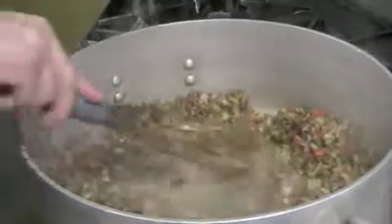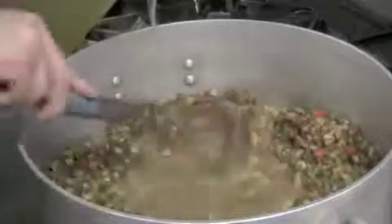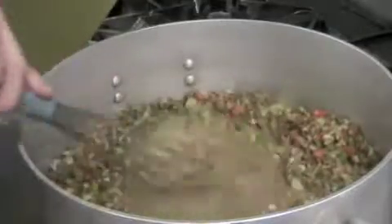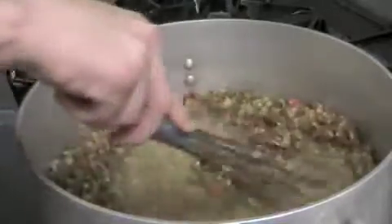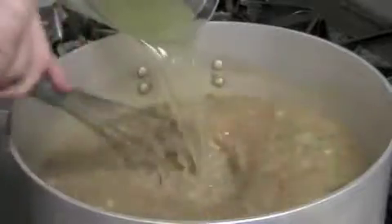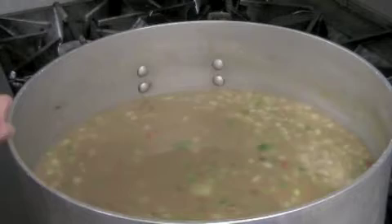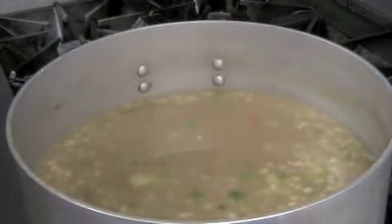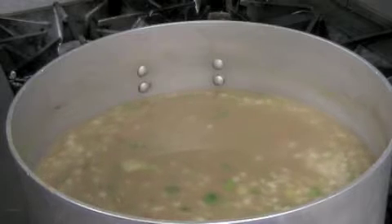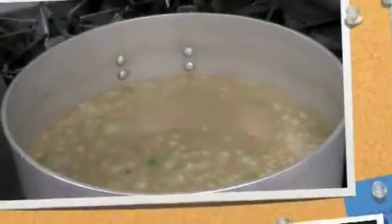Keep stirring with your whisk because you don't want any lumps. I've got about a gallon of stock here. It's starting to tighten up, and we want that — we want that beautiful thick consistency. We're going to let the stock come back up to a simmer, not quite a boil but a simmer. You'll start to see the bubbles, and then we're going to incorporate the andouille, the chicken, and the seasonings and bring this gumbo together.